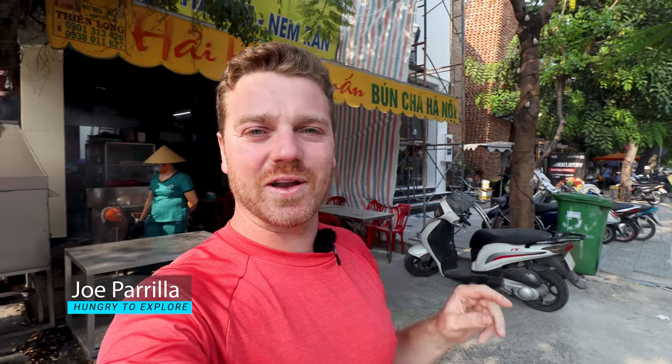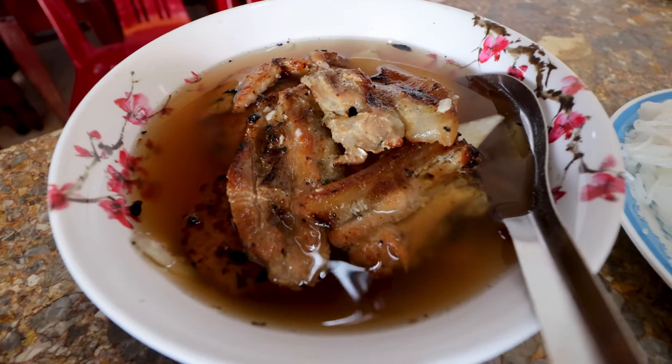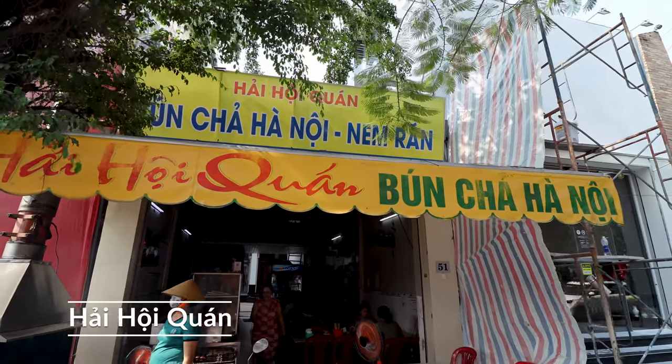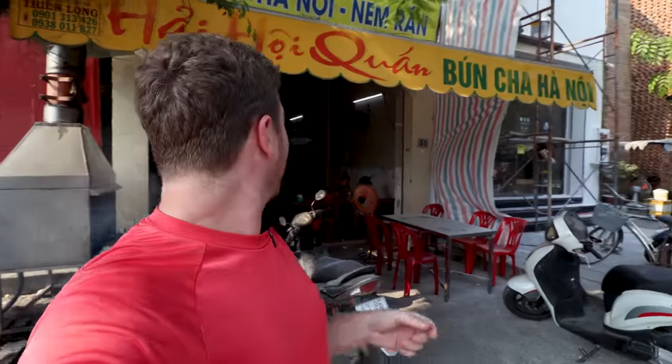Hello guys, welcome to another video from the bustling Saigon. Today we're going to eat what I would say is a must-eat dish in Vietnam. It's called Bun Cha, and I've come to Bun Cha Hanoi Kwan — almost certainly pronounced wrong — but if it's good enough for Obama, not this restaurant but the meal, if it's good enough for Obama it's good enough for me. And if the smoke and the smell is anything to go by, it's going to be a good one. Let's go.